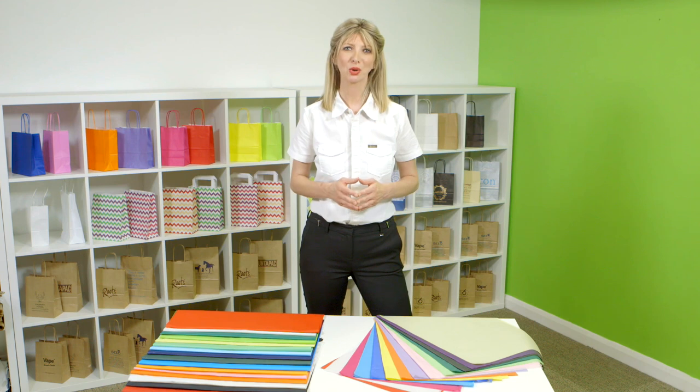We carry large stocks and so can deliver to most UK addresses within 24 hours if you order before 3pm.